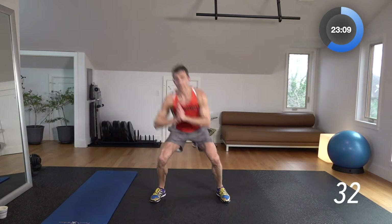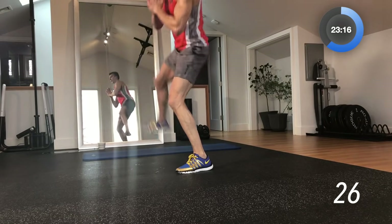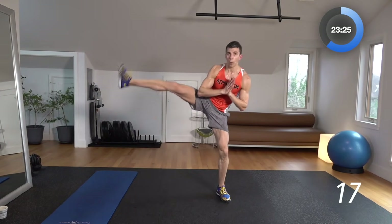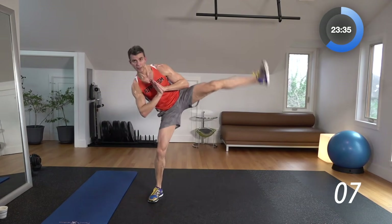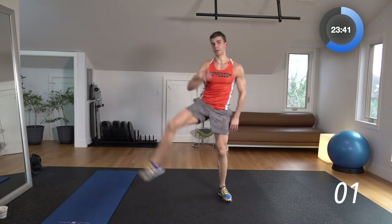Squatting alternating side leg raise — follow me. 3, 2, 1 — squat down, raise the side leg. Squat down, raise it up. Hip flexors are going to be on fire. This is another standing ab move — not necessarily a traditional ab move, but one that will certainly work your core while firing up your lower body at the same time. Ten more seconds, let's go. Good speed, good control. 25-second break — loving this workout.